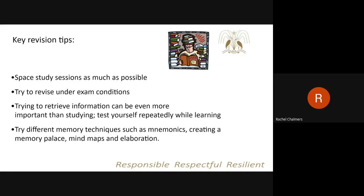Those are the key revision tips that Year 11 students should be trying to follow as much as possible this year. I will be running revision sessions during mentor time throughout the year. The first session starts the week beginning the 5th of October, where I will be going to the different Year 11 mentor groups and going through revision strategies. I'm also available if any students need individual support with revision — they can just come and see me. If you've got any questions about revision or anything in this presentation, please let me know and I will be happy to help.